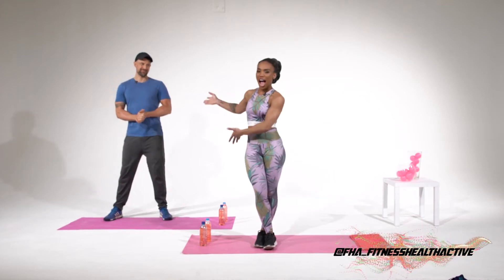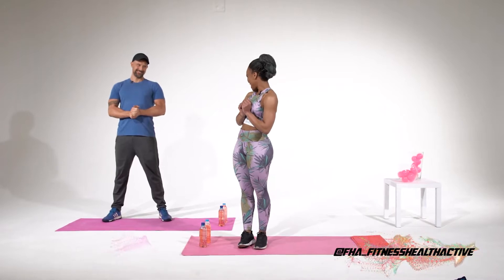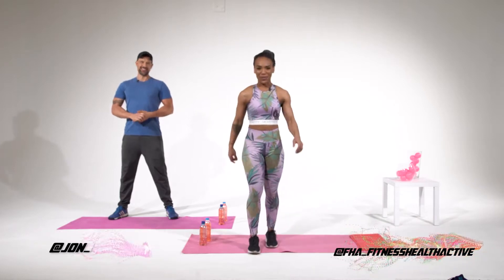Today joining me is Jonathan Boynton Lee. Hello, hello. Awesome to be here. Thank you. So today we're going to be working on your shoulders. I'm going to get the same caps as you have. I need the booty though. We're going to do some booty exercises. Of course you can have the booty.